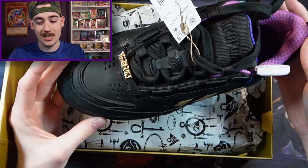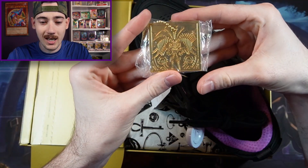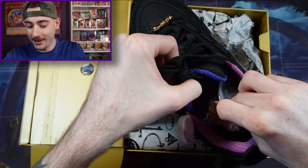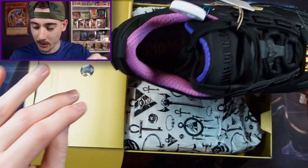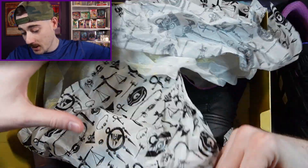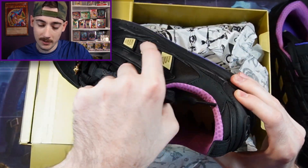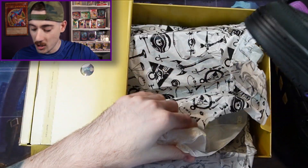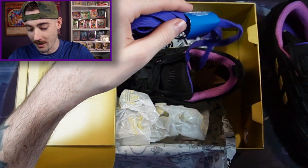Absolutely something I would not wear, but we got the Eye of Anubis and Yu-Gi-Oh branding. We even got the Exodia piece on the chain, which is cool to have. I do like the colors because I like purple and there's a lot of purple on the shoe, but I will not be wearing these — they are too small for my feet, but definitely cool to have. Adidas Originals and they come with purple shoelaces. That's epic.